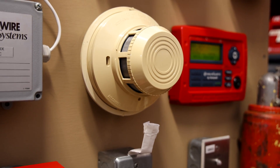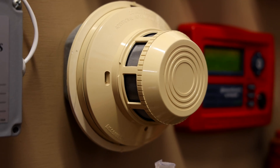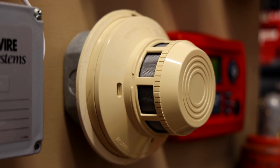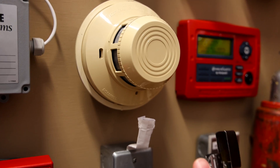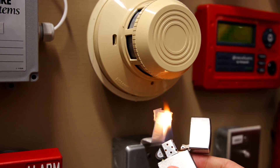Welcome to System Test 30 on the Fire Alarm Demonstration Board. This is a System Sensor 2400 photoelectric smoke detector, and we're going to start the test off today by activating it with real fire and smoke. Note: I do not at all recommend testing fire alarm devices with real fire or smoke.